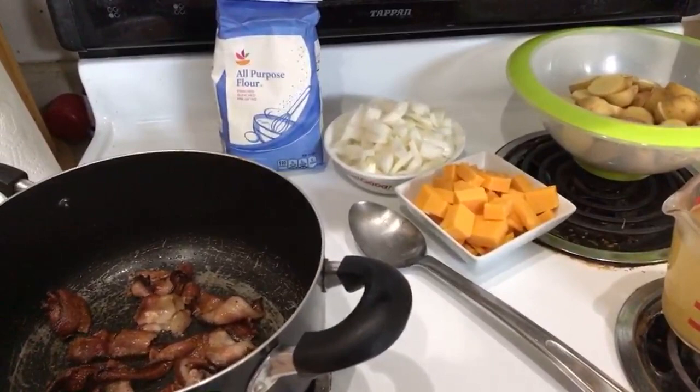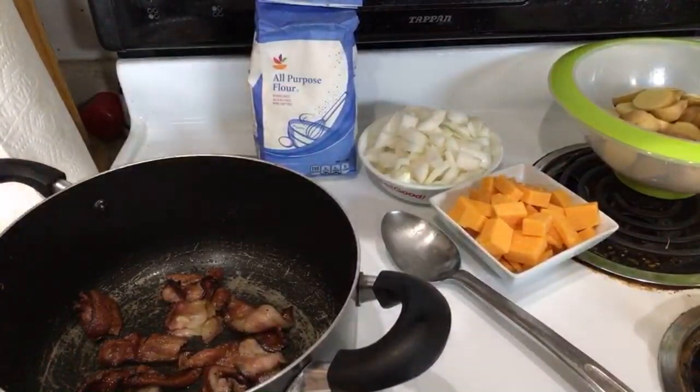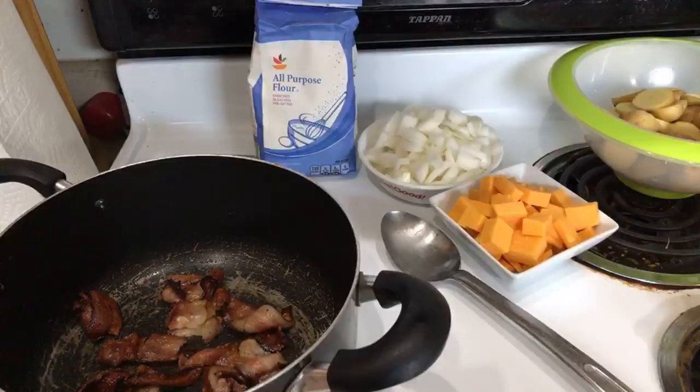Bacon makes this recipe. We've got bacon, there's cheese, there's too many onions, we've got chicken broth, we've got potatoes — all of this has already been prepped so I don't have to make a fool out of myself.